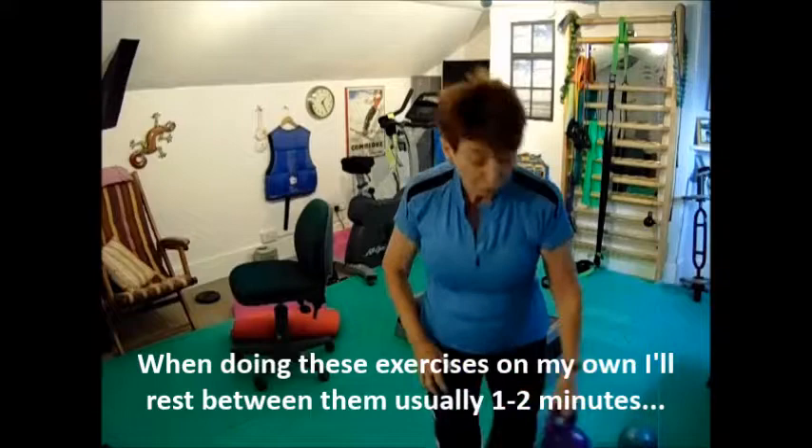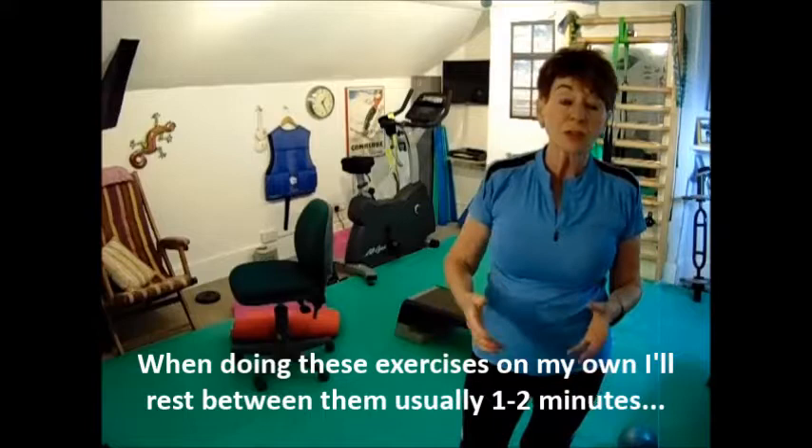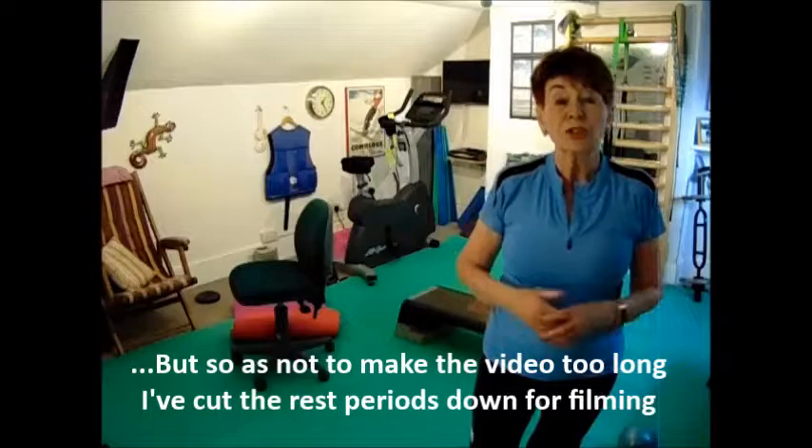A little thought — it's quite good to have a little breather after each exercise, just a short one. I usually say maybe a minute or a bit less, depending on how you feel. But after each exercise. Because I'm filming I'm not going to do that, but it's a good idea.